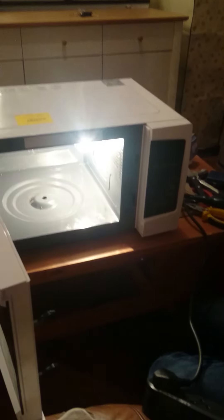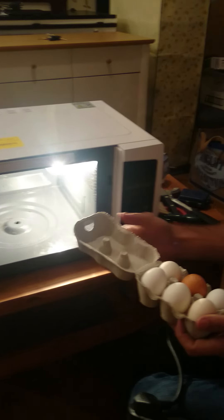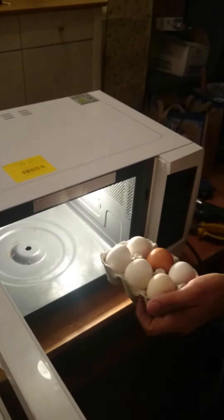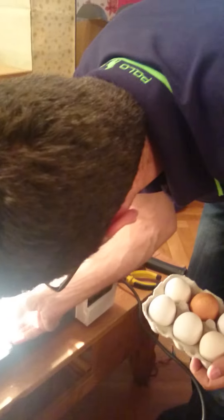I just assembled the microwave. As I was saying, you can use one of these, or you can get these ones. All you need to do is get them off, and also don't forget to put these on a flat surface.